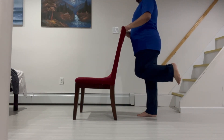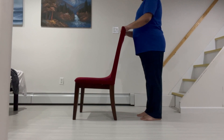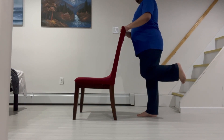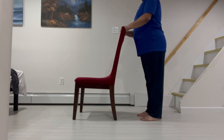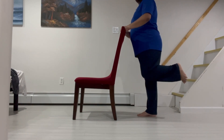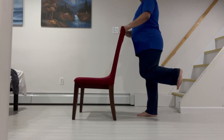This next exercise is called Balance On One Leg. First, hold on to the back of a sturdy chair and stand tall with your feet hip width apart. Then lift one foot off the ground and balance on the other leg. Try to hold this position for at least 5 seconds, gradually increasing to 10 to 30 seconds as you're able.